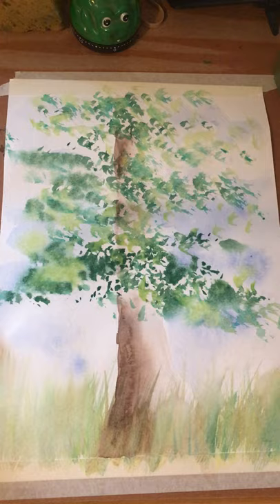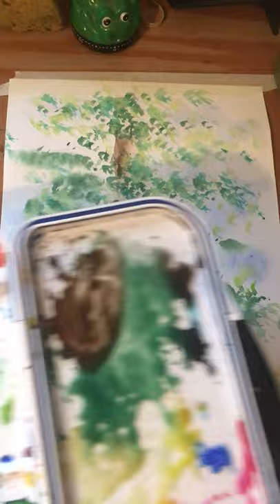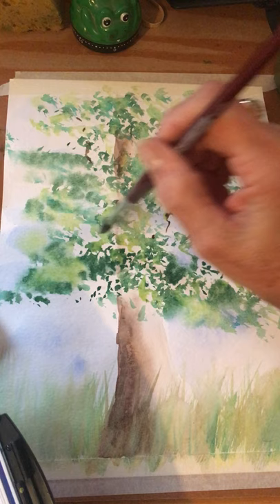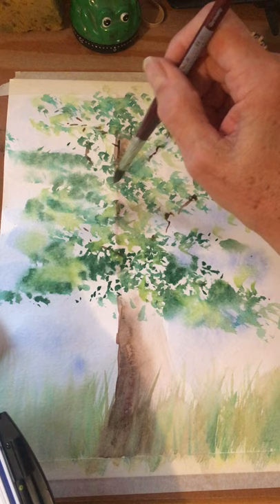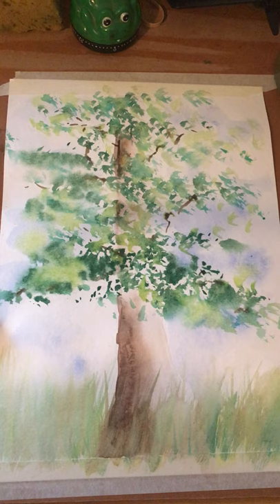Finally, I'm going to take my brown from the bark, mix it, and test it — I want it pretty light. I'm going to show some random little branches coming through, barely showing. To get these thin lines I'm holding my brush right up on the end — I call it a ballerina brush. You cannot see all the branches; you see parts of them between the leaves. And that's it — there's a pretty nice tree.